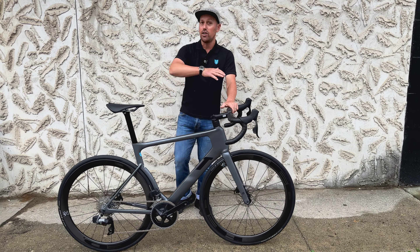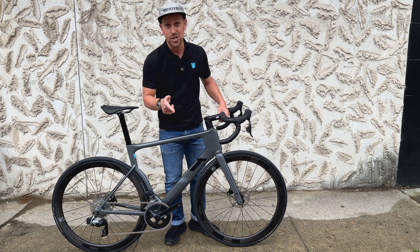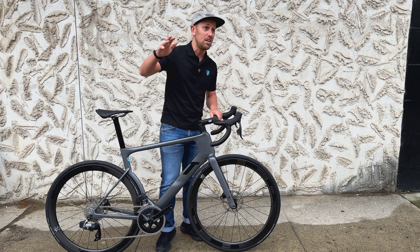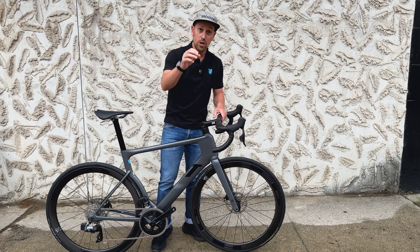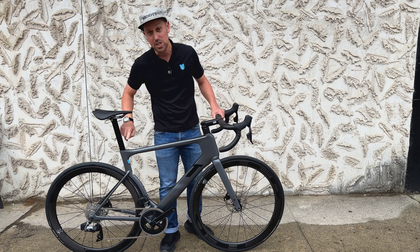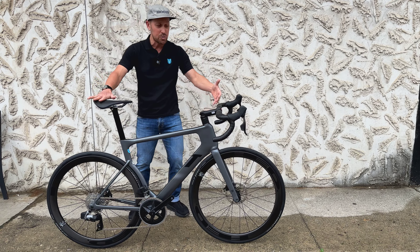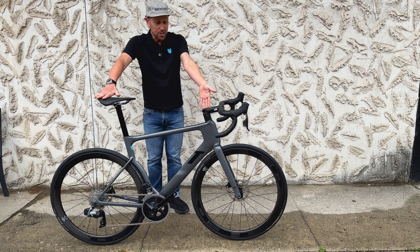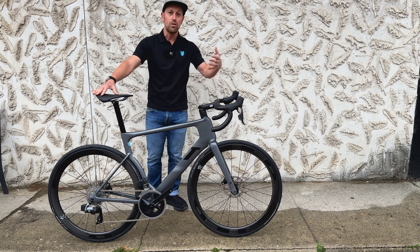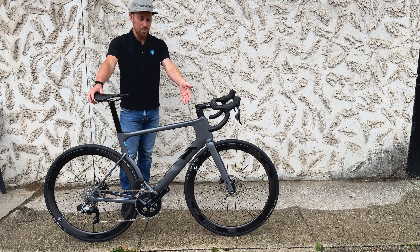So let's dive in — the 3T Strada. Who is 3T? Well, if you look at your handlebars, you may have Cannondale, BMC, or even Trek — they used them forever. You may have 3T handlebars, stem, and maybe even a seat post on your bike. 3T has been around since the 60s in the parts and accessory space. The Strada was their first production bike and it's their only road bike — so you know if a company makes one road bike, it's got to be awesome.